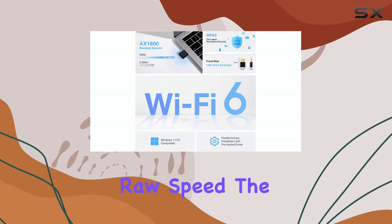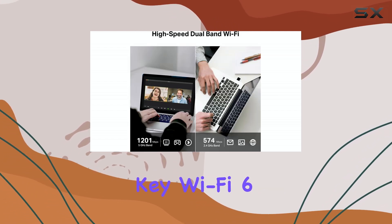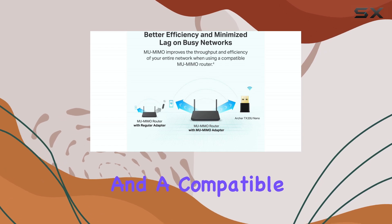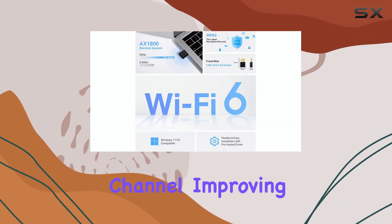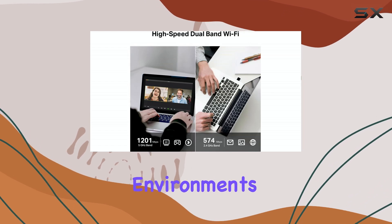Beyond just raw speed, the Archer TX-20U Nano incorporates key Wi-Fi 6 technologies like OFDMA and MU-MIMO. OFDMA allows the adapter and a compatible router to send data to multiple devices simultaneously within the same channel, improving efficiency and reducing latency, especially in busy network environments.